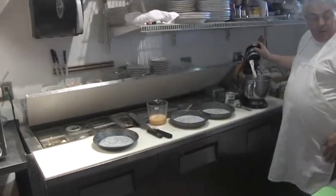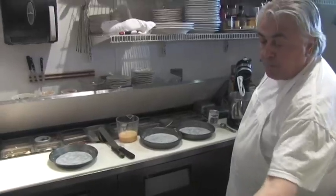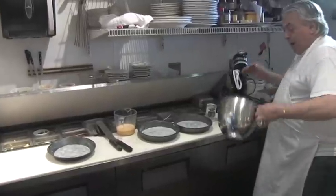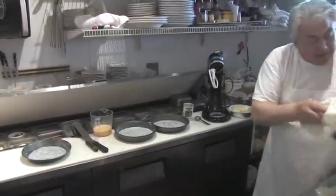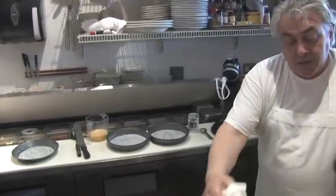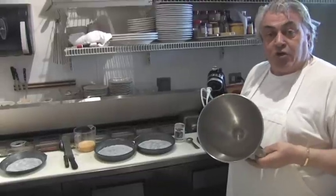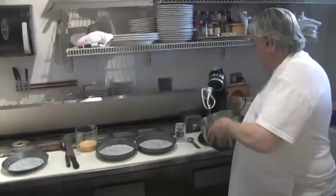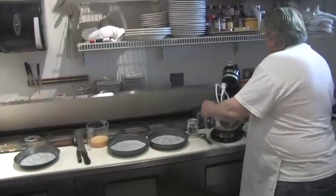We go over to the KitchenAid — a great implement we use here all the time, a good piece of kitchen equipment. You want to always make sure that your bowl is nice and clean. Also, preferably if you've got two of these bowls, it's nice to keep one in the fridge or in the freezer all the time. Then when you take it out it's nice and chilled, and you place that in there.